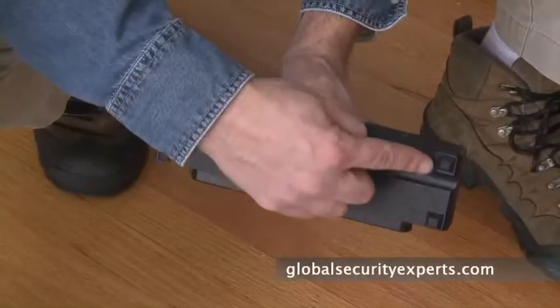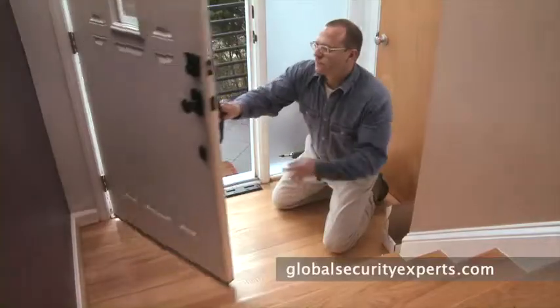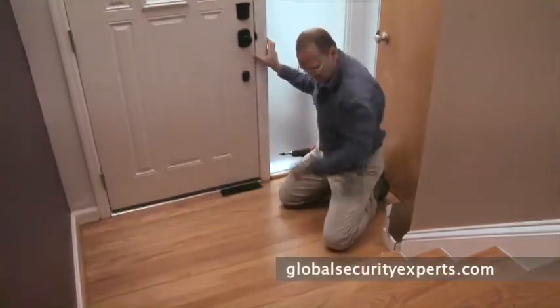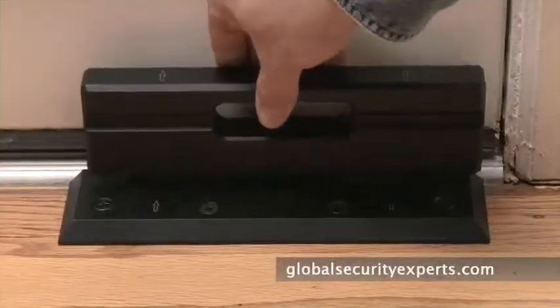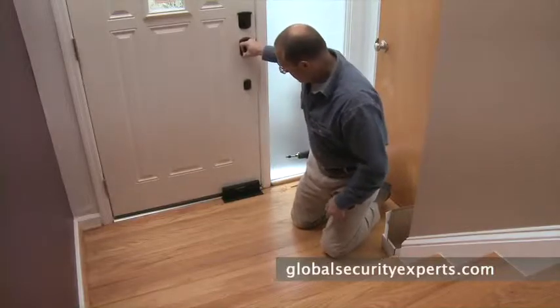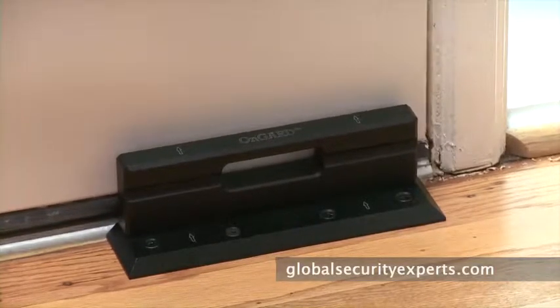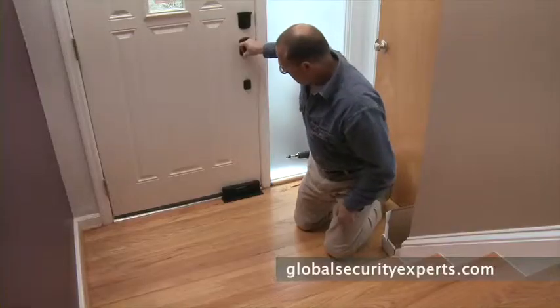Now you're ready to install the top block, making sure the shock absorbers shown here are facing the door. Close the door and insert the top block into the bottom plate. Attempt to open the door to make sure the Unguard brace is operating correctly. As you can see, the Unguard brace prevents the door from opening.